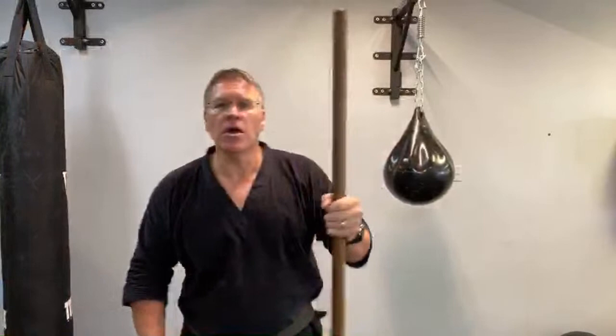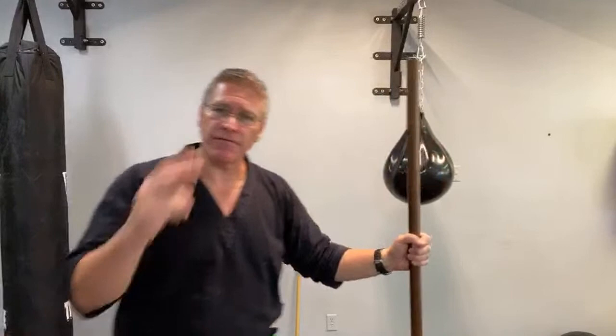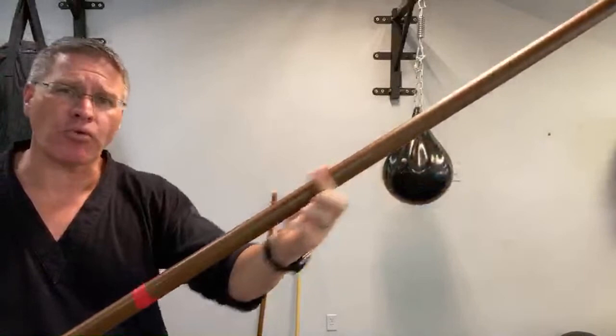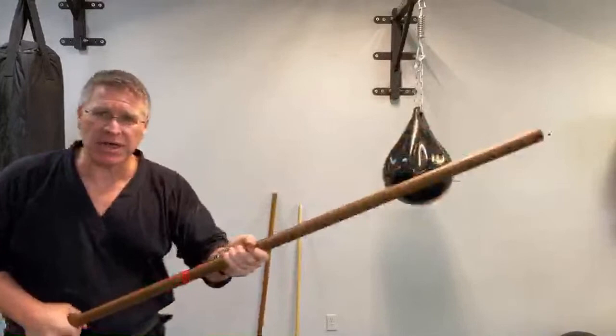Number two is getting in a better position — and that's where the stick comes into play. If the stick is between me and the threat, I have more options than if my flesh, blood, muscles, tendons, joints, and bones are between the threat. This is better than nothing. The stick is far superior for two reasons: one, it doesn't bleed or get hurt; two, it creates distance. It's a force multiplier — it creates more impact, hits harder, and breaks bones more easily because it's a thick piece of wood.